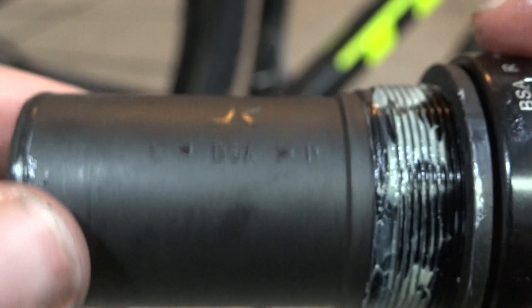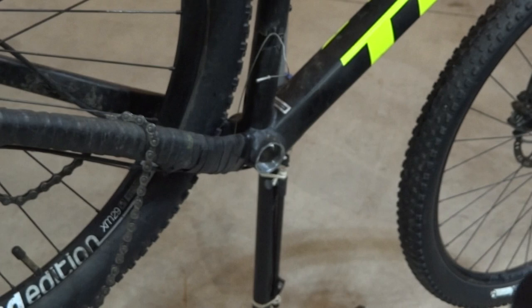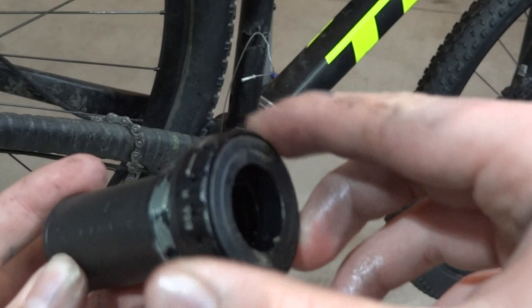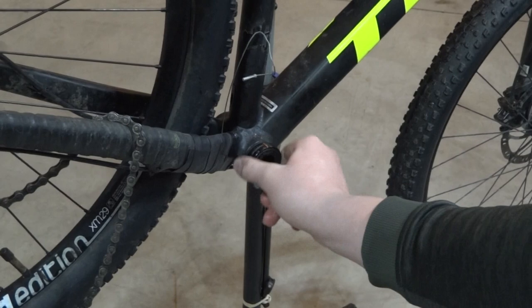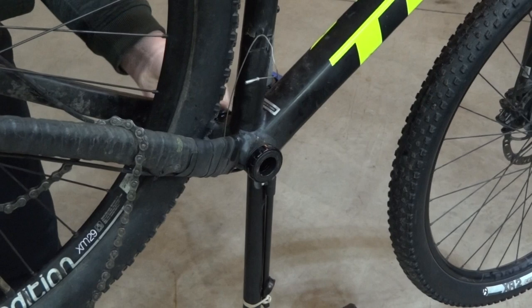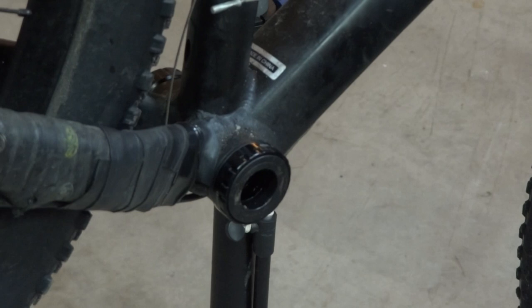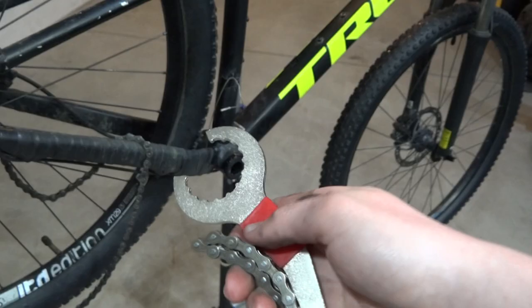The little plastic dust sleeve that goes in the middle has an L and an R marked on it. I'm going to be installing the right side, drive side bearing first. Also, your drive side will be reverse thread, so turn to the left to tighten. Your non-drive side will be regular thread — thread that in once you're ready.